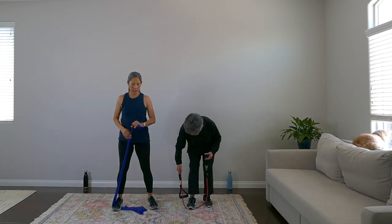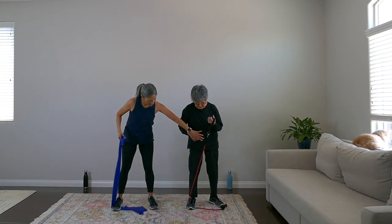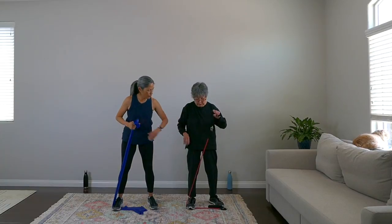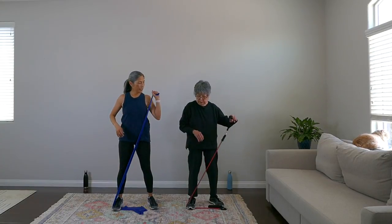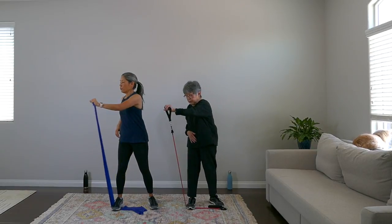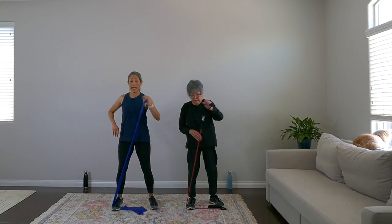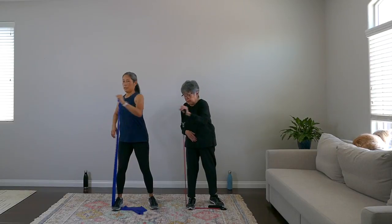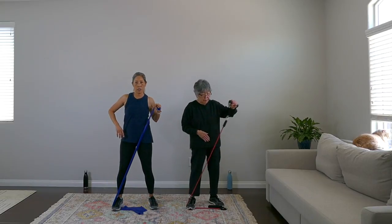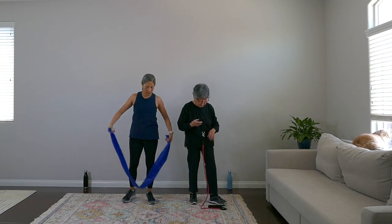Now put the band underneath your left foot, grab it in your right hand — like you're boxing, with some slack since you're pulling up. Push it to the side: one, two, three — engage your core and upper body on this move. Give me three more: three, two, punch it out, one. Very nice — that's tough!